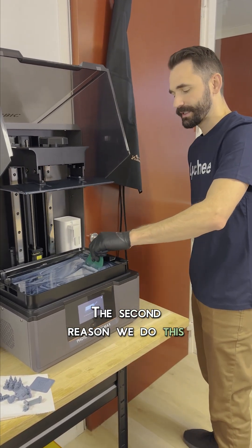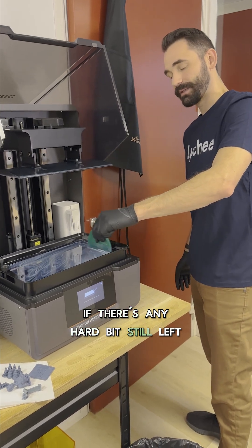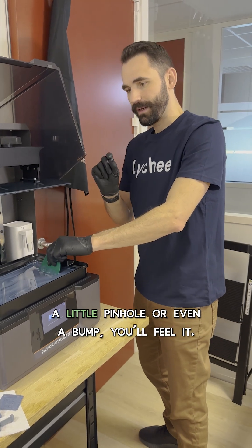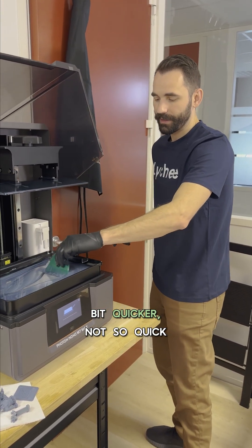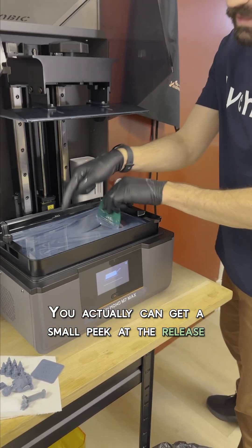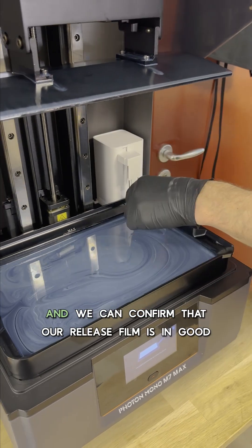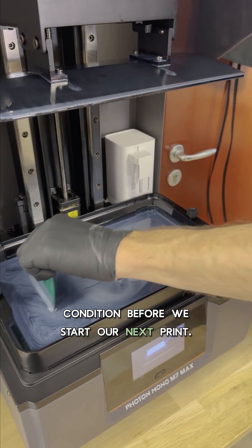The second reason we do this is because we're checking if there's any hard bits left. If there's any hard bits still left, we're gonna feel them. And also if there's any damage to the release film, like a little pinhole or even a bump, you'll feel it. And if you move it a little bit quicker — not so quick that you splash over the sides — you can actually get a small peek at the release film. If you see here, we can actually get a visual check of it, and we can confirm that our release film is in good condition before we start our next print.